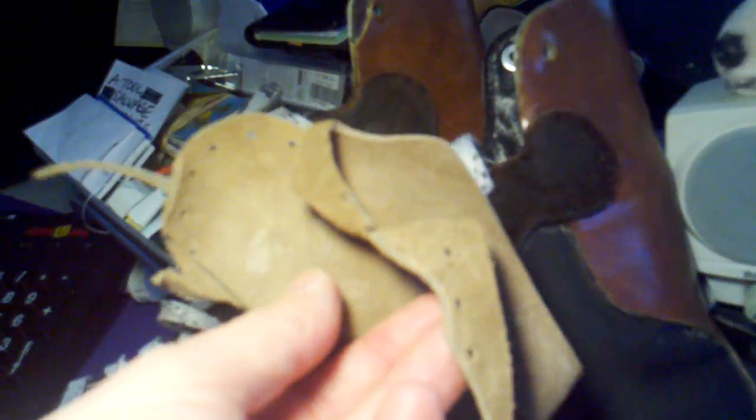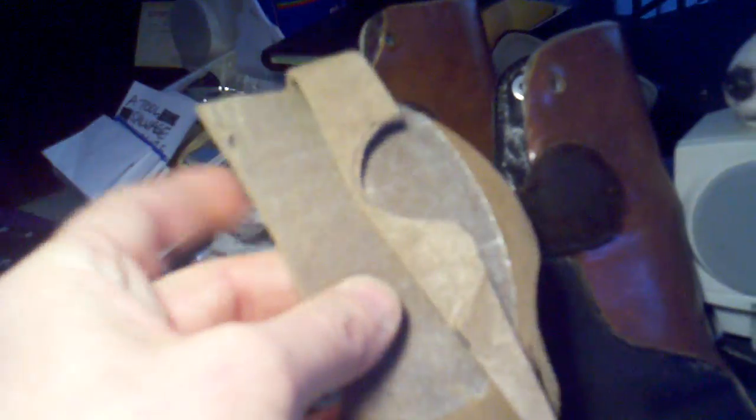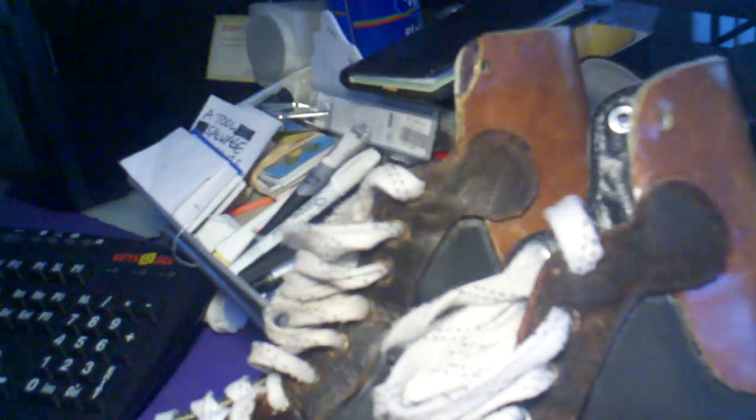I saved scraps of leather. Here's one from a moccasin kit that one of my guys at the group home threw out. I measured, cut a pattern for this, and used contact cement. I think it worked out pretty well.